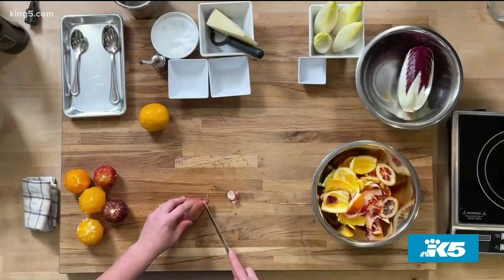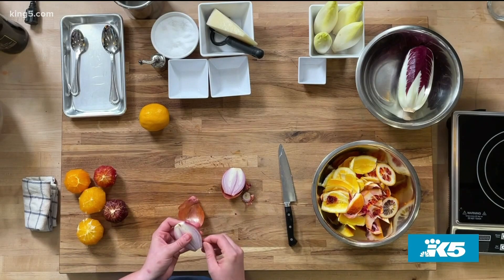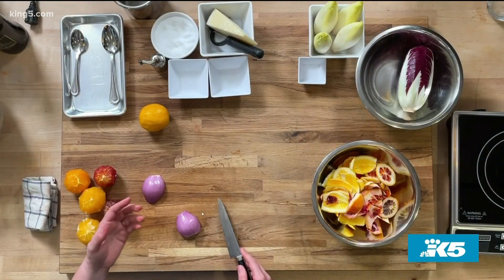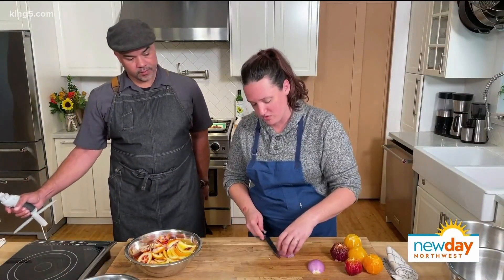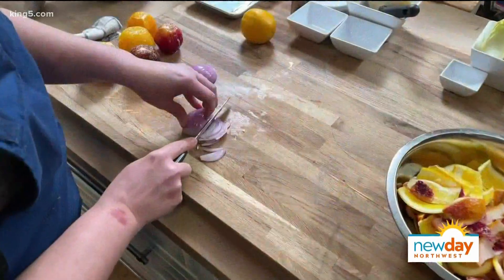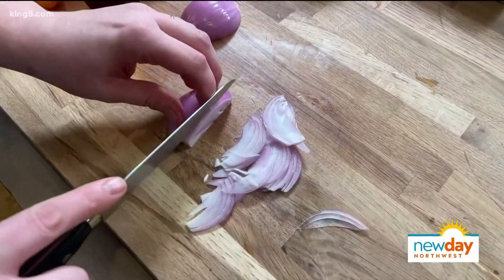We'll do the shallot really quick. I'm going to take off the butt end and the top, cut it in half, clean it up, and then julienne it. I'll take off the root end and do a quick julienne — about a quarter to an eighth of an inch, moving it along half-moon wise. We want it super thin so the marinade will go through it really easily, pretty paper thin.